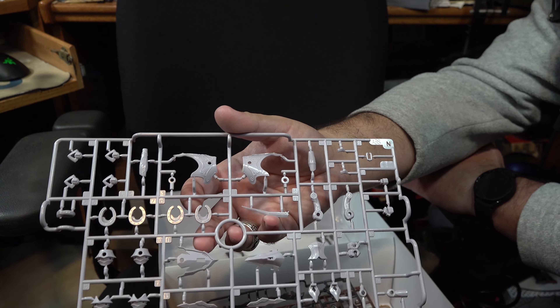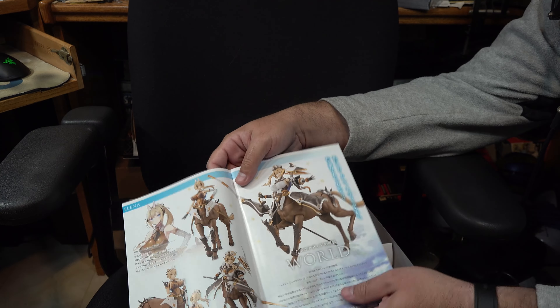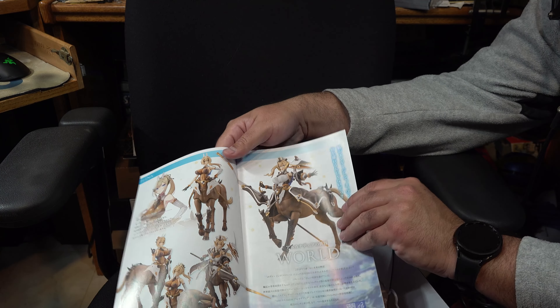Now, as far as decals go, we're given a sheet of the four different eye expressions that the face plates come in. This is a nice inclusion should you choose to repaint them — again, it would have been nice had they included a blank face plate so these would have more of a role to play. Moving on to instructions, we're given several example shots of how she looks and the different levels of posability she has, which is a nice diagram to go by. As with most figures, instructions begin starting with the head, moving down into the torso. In her case, we've got several different options as far as how to dress her.